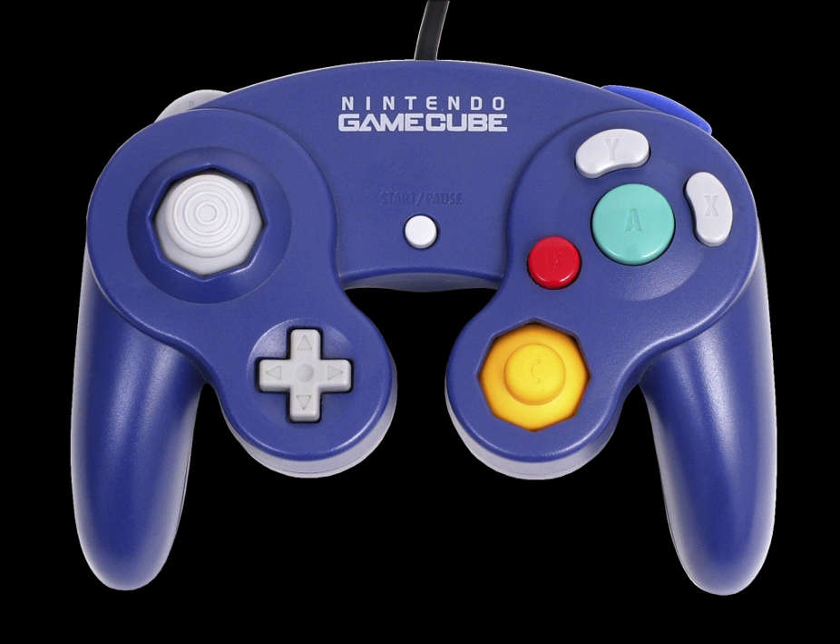A specially designed variation of the GameCube controller was created for the LogNet in some North American hotels. The controller can be used for pay-per-play access to select GameCube titles. In addition to the standard GameCube controller inputs, the LogNet controller features six additional buttons used to control the on-screen game selection interface. The controller cannot be used on regular home systems.